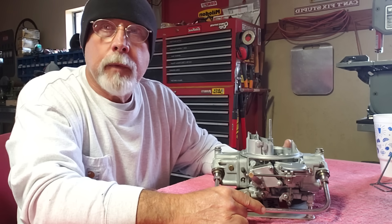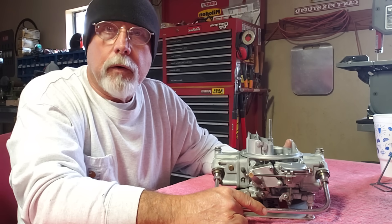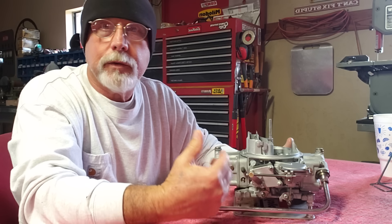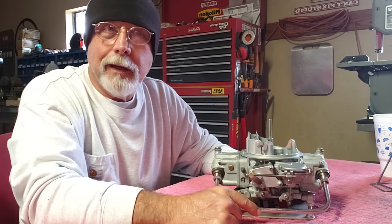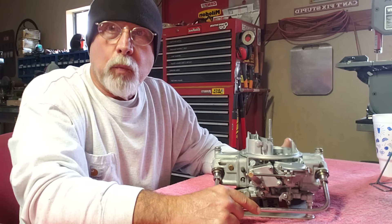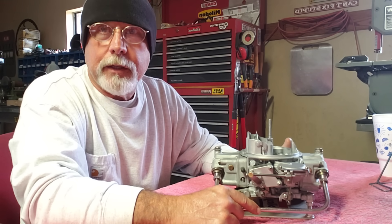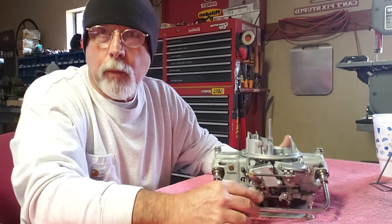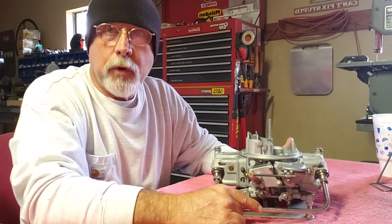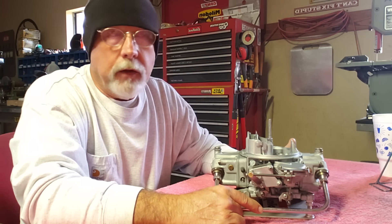Hey YouTubers, it's Ronnie Henson here from Southwest Oklahoma. Today I want to talk about how to clean your carburetor. A lot of people, myself included, have tried everything from chem dip to gunk to pine-sol to lemon juice, and it does an okay job, but nothing really cleans them to satisfy me. I've been wondering about muriatic acid and how it's going to affect the carburetor and how well it cleans it. Today I'm going to show you what I've done — I'm not going to show you the entire process, I'm going to explain it and then show you the end results so you can decide for yourself.